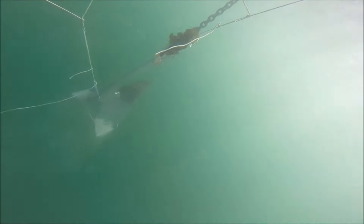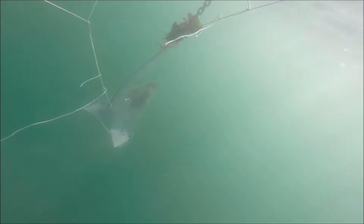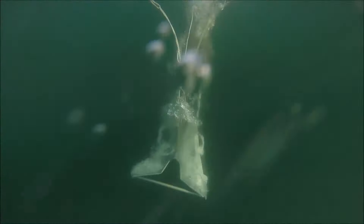On retrieval we see a fair amount of mud attached to the toe of the anchor, but it didn't seem to have any effect on its ability to set or reset. Okay, next test — we're going to do the so-called deep set test.